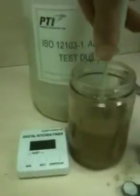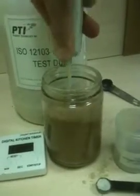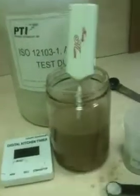We are going to give this a quick mix just to make sure that it is all mixed in. And then we are going to add our Floccan. Clock is at zero.